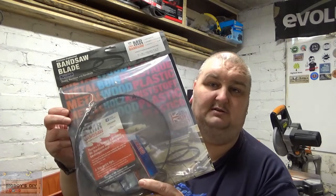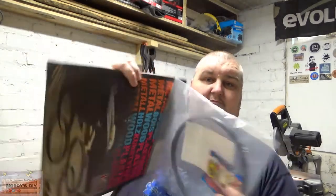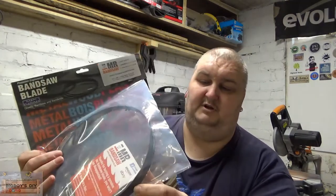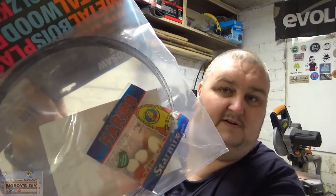They very kindly sent me a blade. They asked me what blade I'd like and obviously I told them which size I wanted. They very kindly sent me one through the post. I'll just show you the blades there. They all come very nicely packaged with a cardboard back on them. Come in a nice bag, and inside the bag you get a free packet of Haribo sweets.